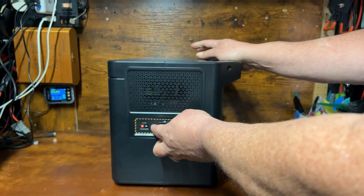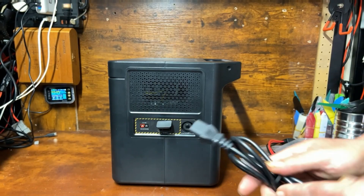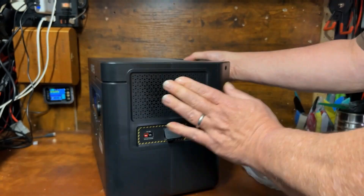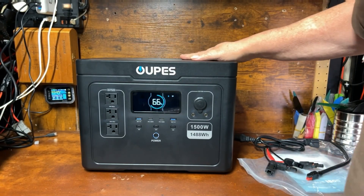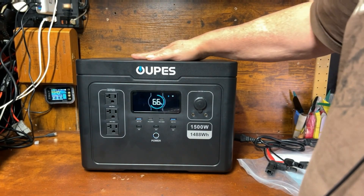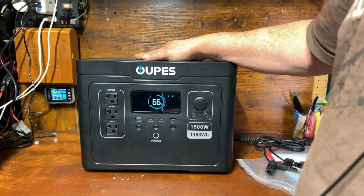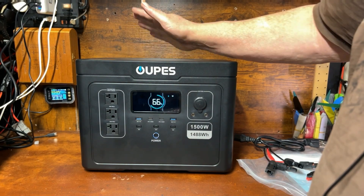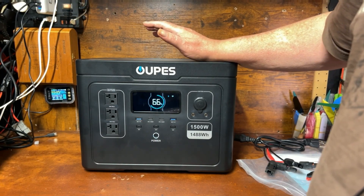Looking at the side, we've got where your AC power plug goes — a standard computer-style cord that comes with it — along with the Anderson power pole connector and a circuit breaker reset switch. There's a fan on this side and a fan on the other side, as well as a nice flat surface on top. It does not have a wireless charger, which I actually prefer — I've had problems with items placed on wireless charging surfaces causing issues.